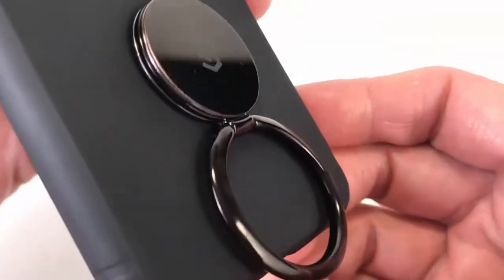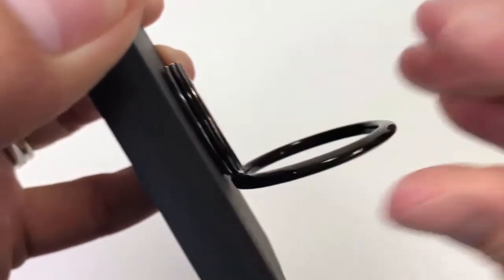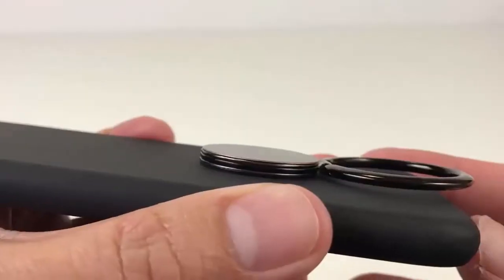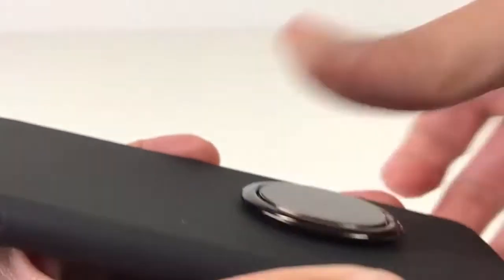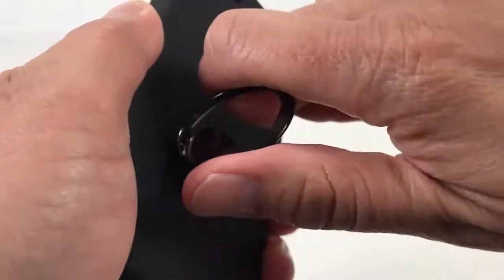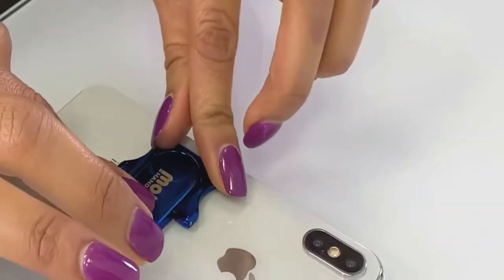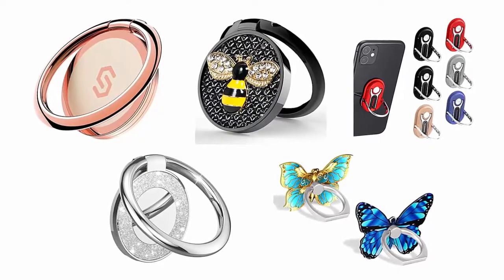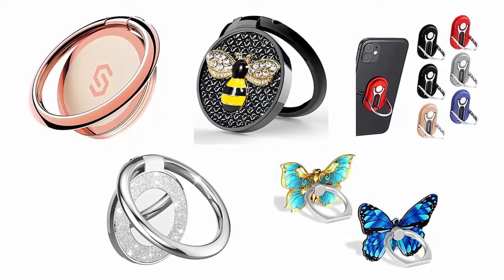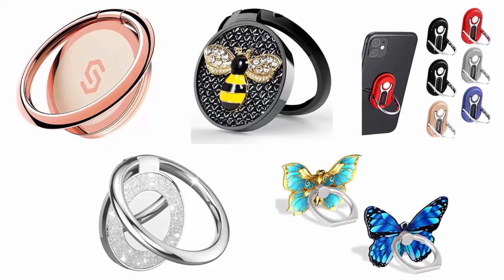With a high quality mobile phone holder that supports 360 degree rotation and 180 degree flipping, you can freely hold your phone in any angle and enjoy the most comfortable positions to watch movies and videos. But finding the most efficient and affordable 360 degree mobile phone ring holder is not easy. That's why we have selected and reviewed some of the best 360 degree mobile phone ring holders.